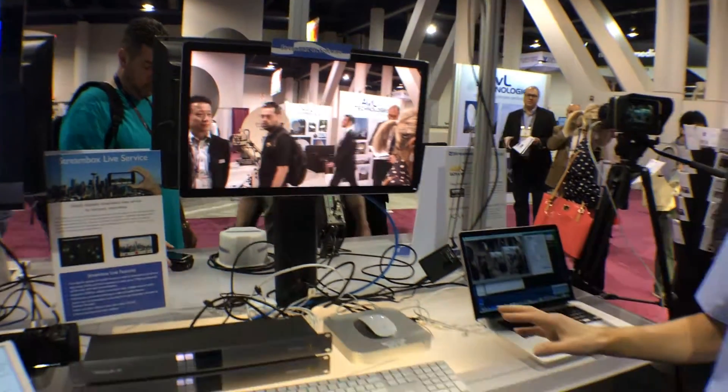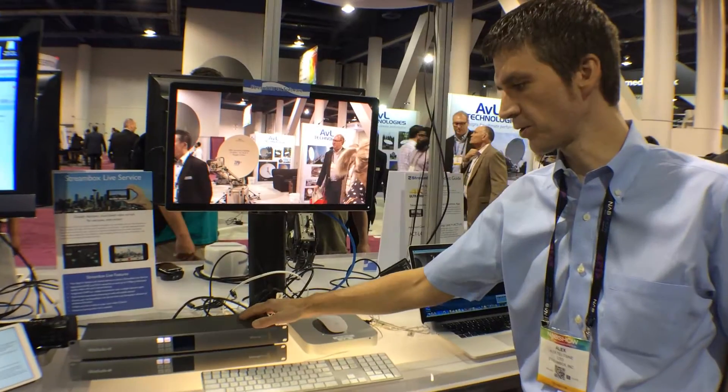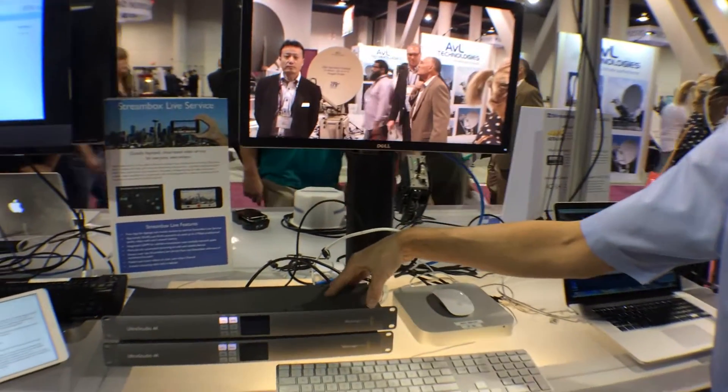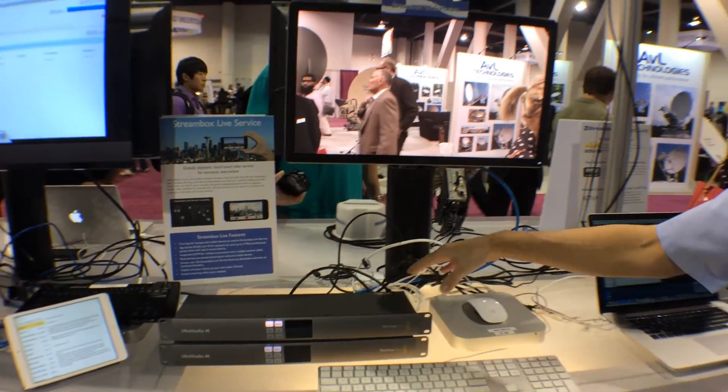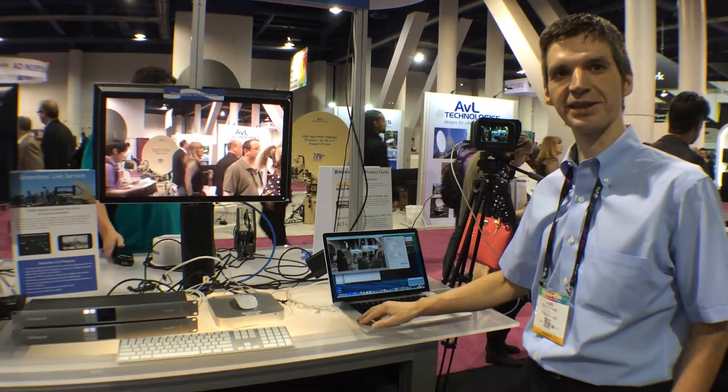And of course if you have HDMI or SDI video inputs or outputs, you can use the Blackmagic UltraStudio 4K hardware that connects via Thunderbolt and runs the same software encoding or decoding solution. Visit us at NAB.